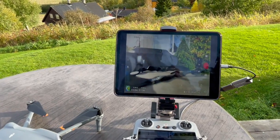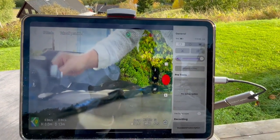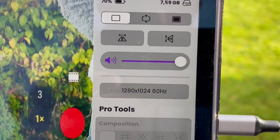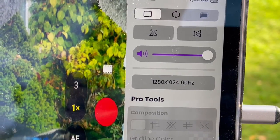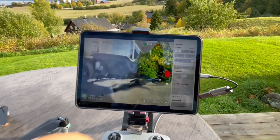You have a lot of settings you can adjust, especially regarding resolution. I'm doing 1280 by 1024 at 60 Hz for this test.